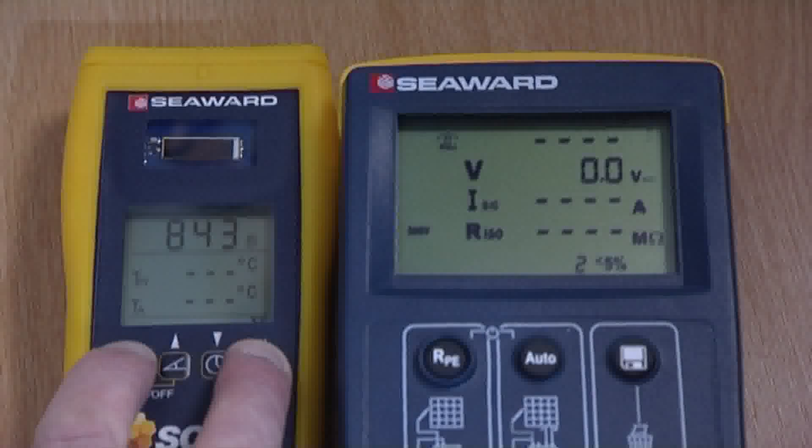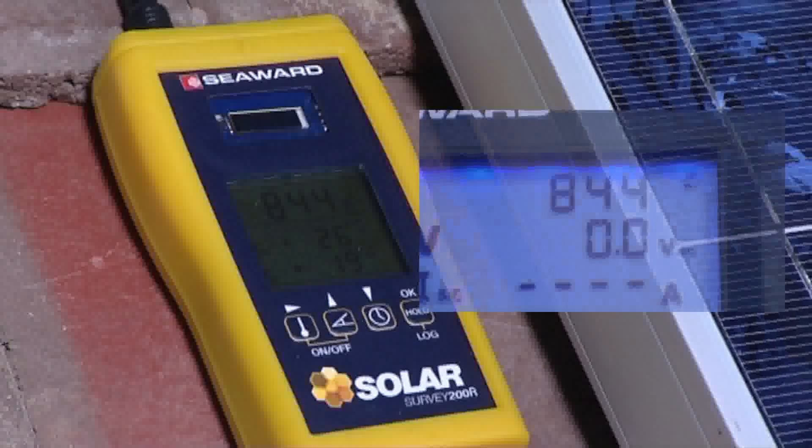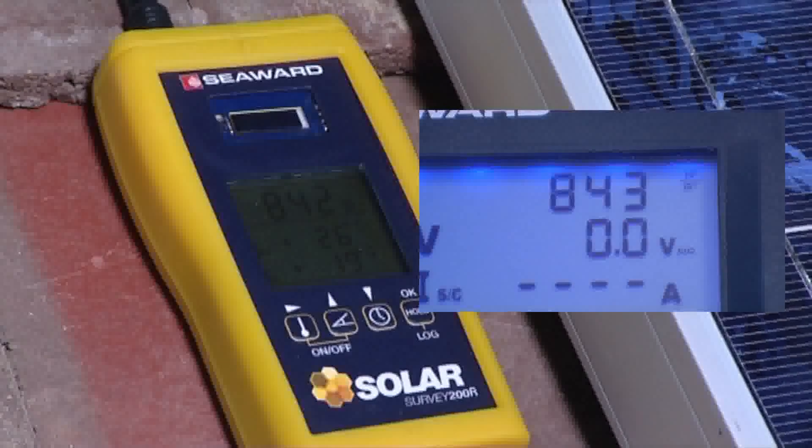Now simply press and hold the temperature and hold keys on the Survey 200R to put it into transmit mode. A triangle will begin to flash, indicating the Survey 200R is now transmitting data to the PV150. The PV150 is now displaying real-time irradiance data from the Survey 200R located next to the PV array.